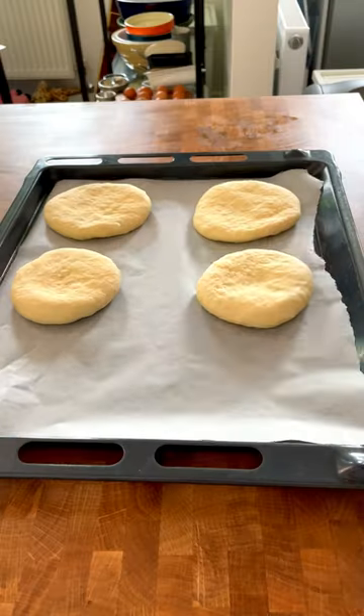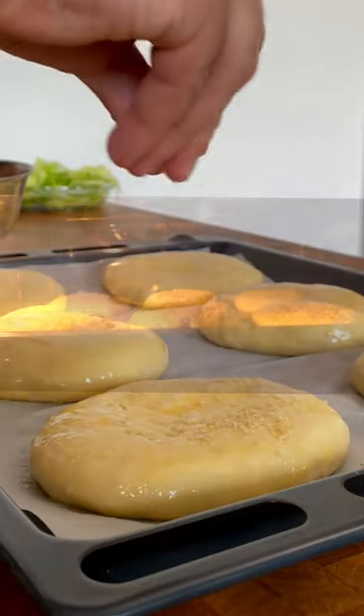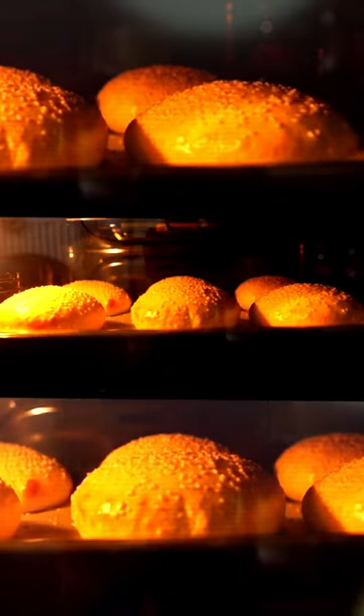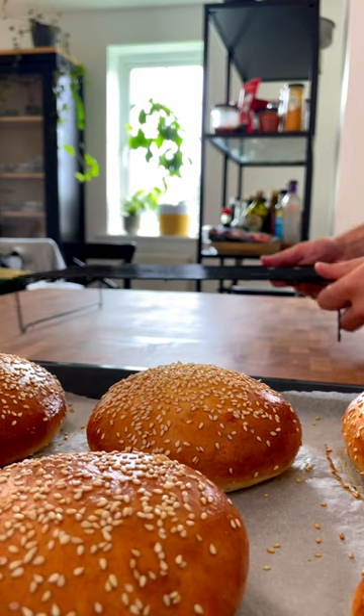Place onto a lined baking tray, cover with a damp cloth and prove again for 30 minutes. Brush the buns with beaten egg and sprinkle with sesame seeds. Bake at 180 degrees Celsius for 20 to 25 minutes or until golden in colour.